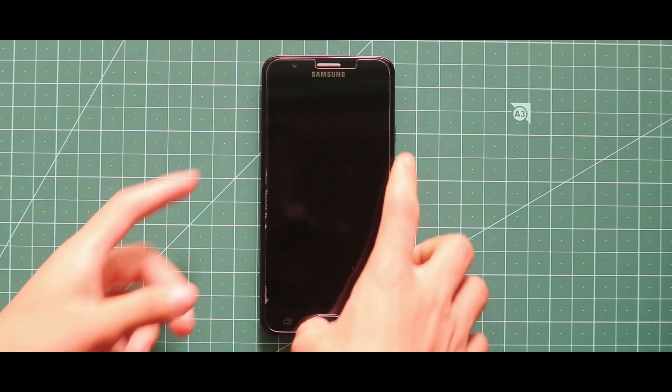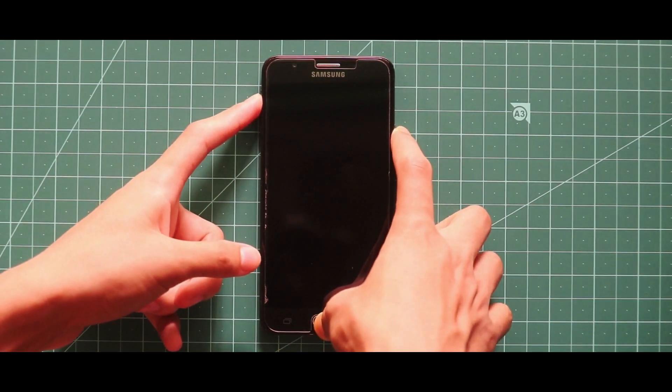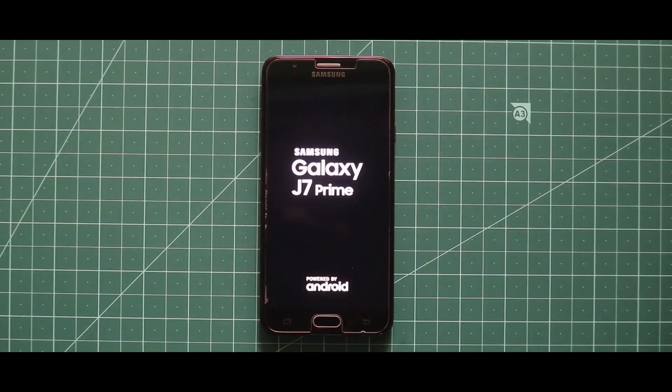Now, to install the ROM, all you need to do is turn off your device and boot it into your custom recovery by pressing the volume up key, home button, and the power key at the same time.